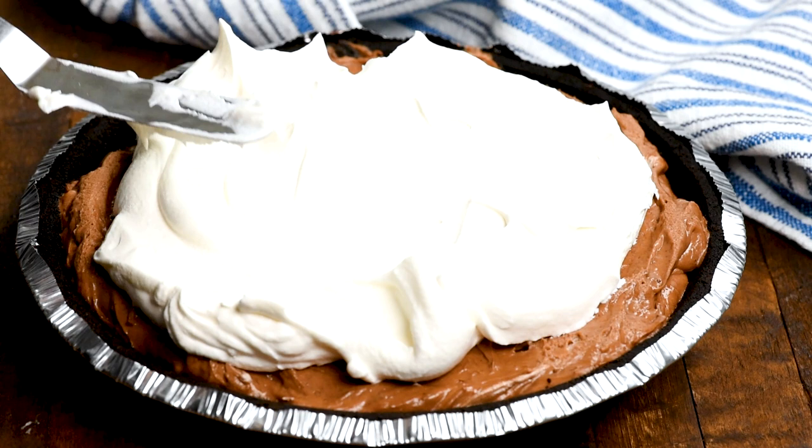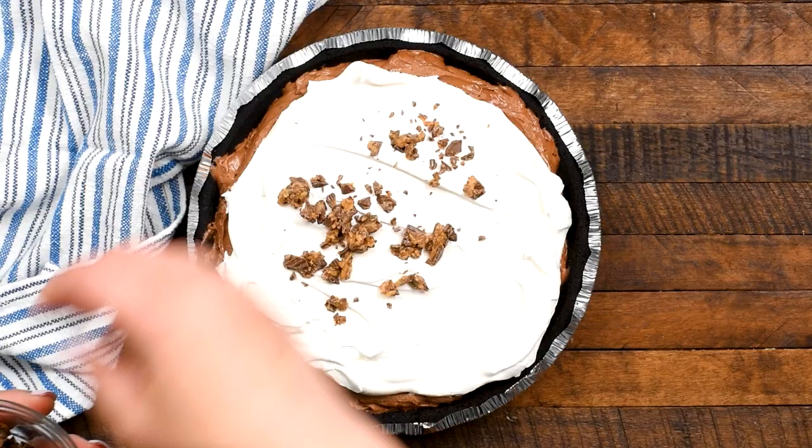And that's it. Once you're done and it's chilled, you have a chocolatey, peanut buttery pie with that crunchy Oreo crust.